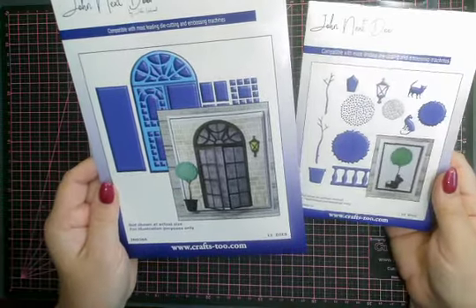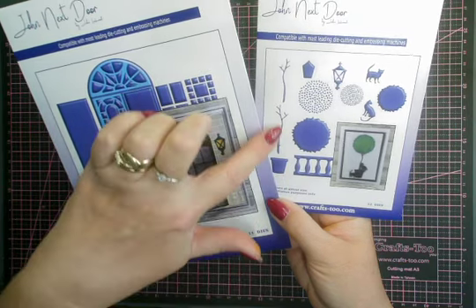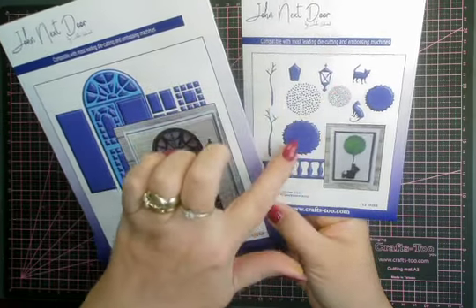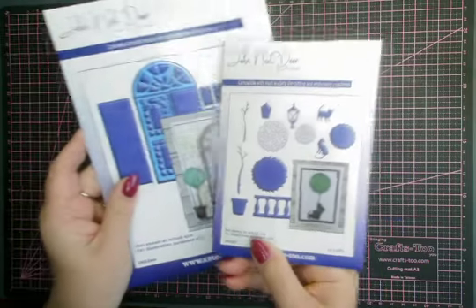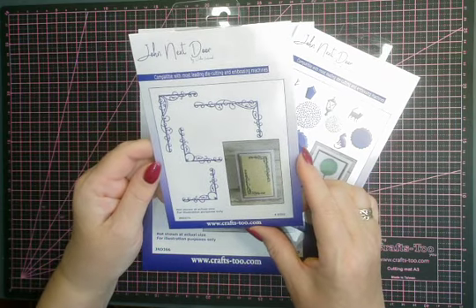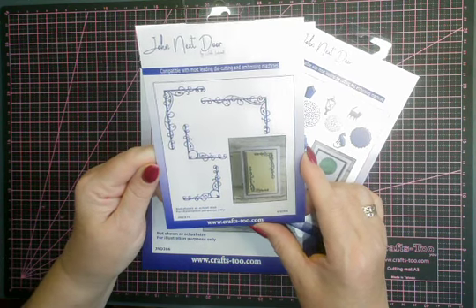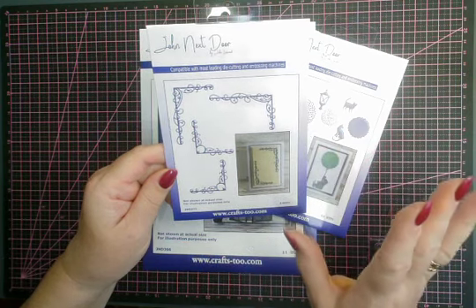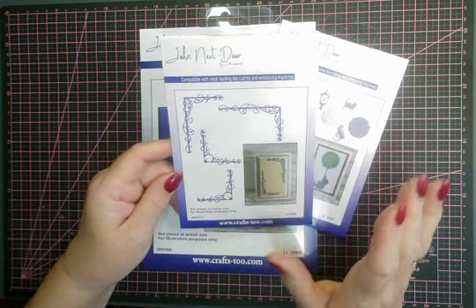Then it comes with the accessory pack, which is again all the bits and pieces you could possibly need. You've got a balustrade, a plant pot with some stems — trunks, more like. Then you've got some lovely topiary trees which go together really well, a beautiful lamp, and of course a little pussycat. And then — I always say these are my favourites and then we get another lot — these are Sam's Corners. They're much bigger than we've ever had them before. There are four in here, two of one size, two of the other. Beautifully delicate and they just fit on so many different things. I've done a lot of prep so you can see two lots done today.